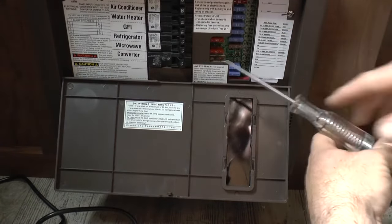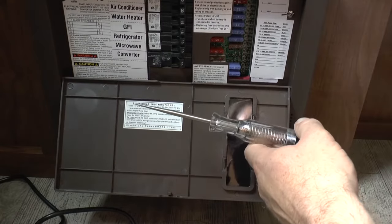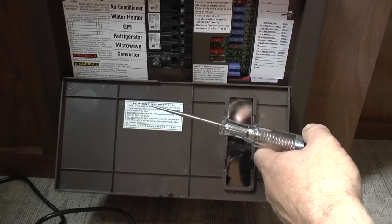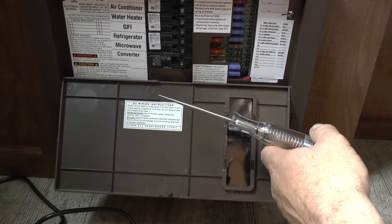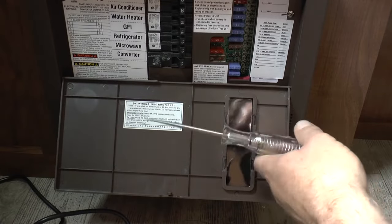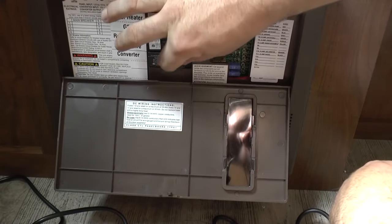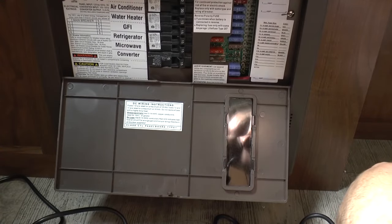And always remember when replacing a fuse to use the exact same rating on the fuse. If it's a 20 amp fuse, replace it with a 20 amp fuse — not a 25, not a 15 — and that way you'll be safe and you won't cause any fire hazards or anything like that. So this thing really saves you a ton of time, really inexpensive, and I absolutely love using it.